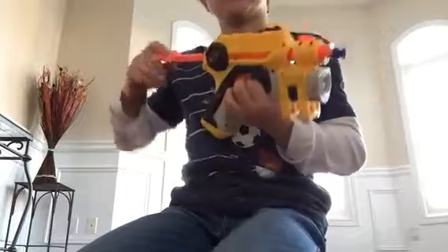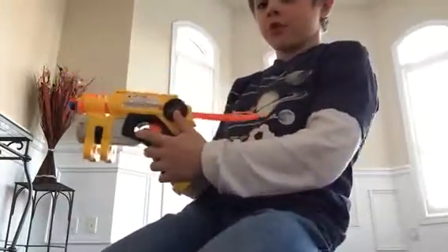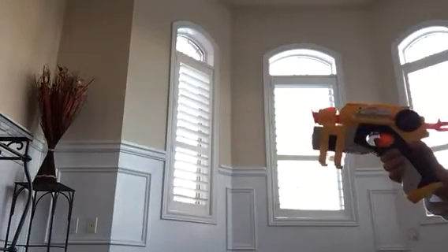And then you pull back over here, and then when you shoot - and this will move so you guys can see it - see that, it just went out there.